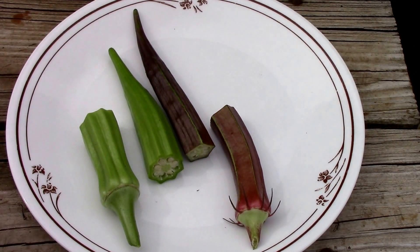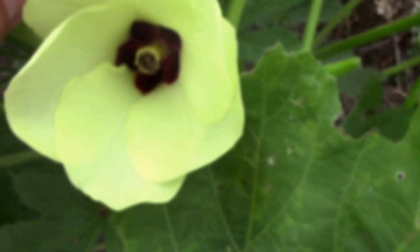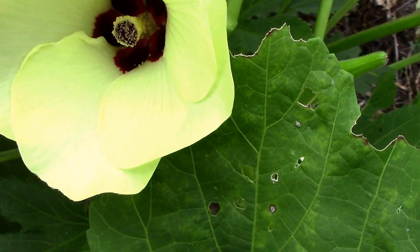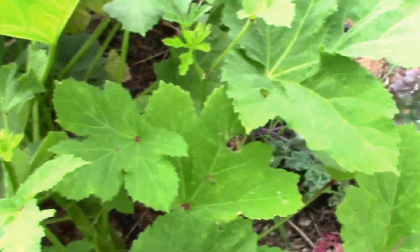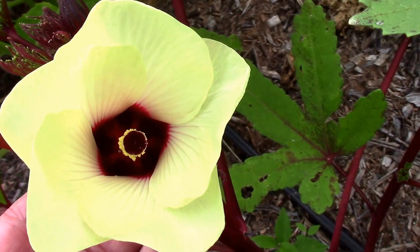Now let's take a look at the flowers on the two — they're pretty similar. I always thought okra flowers were pretty. The Clemson Spineless is this one, and just over here I have one from the red burgundy. It might have a little more color to it.